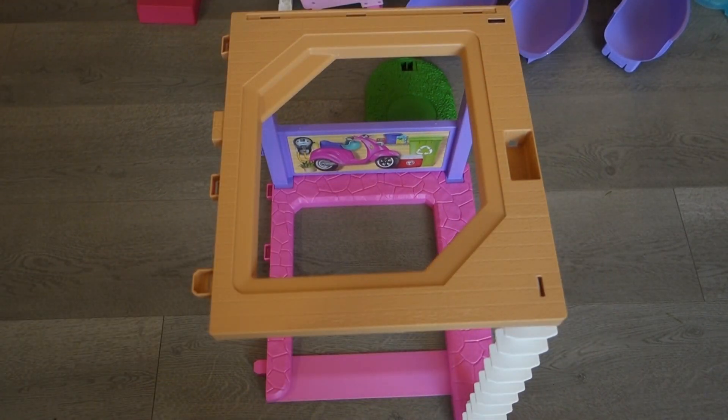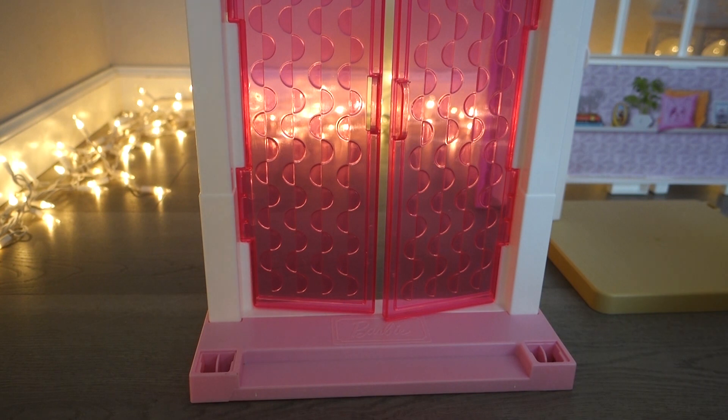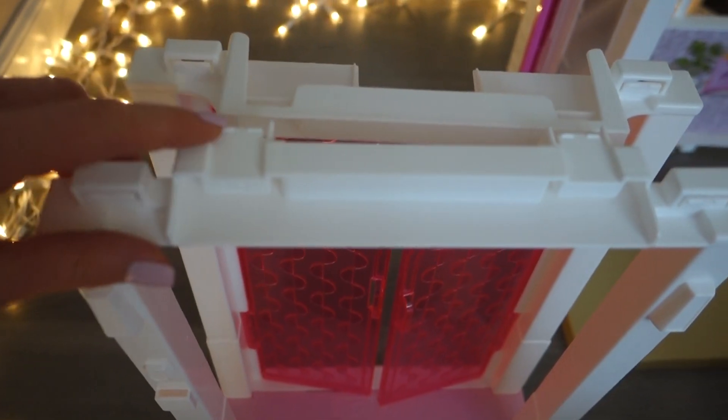You just flip it over and snap it in, and there you go — the garage is done! Next, you need the white door frame with two pink doors. Take the white frame piece, put it at the front of the door, and snap it at the bottom and at the top.